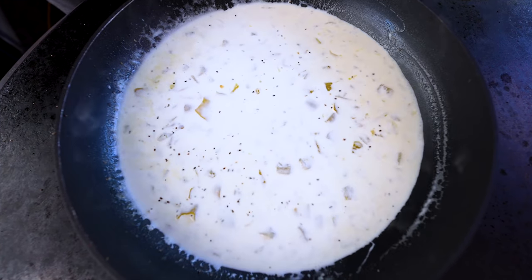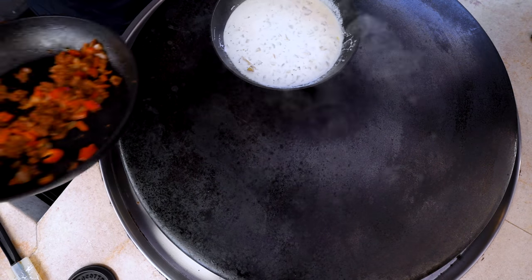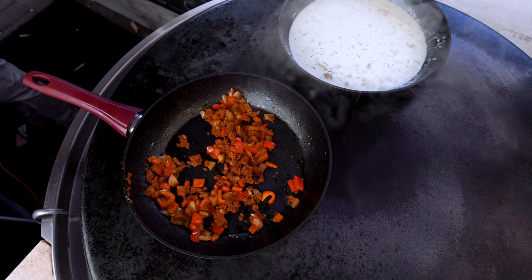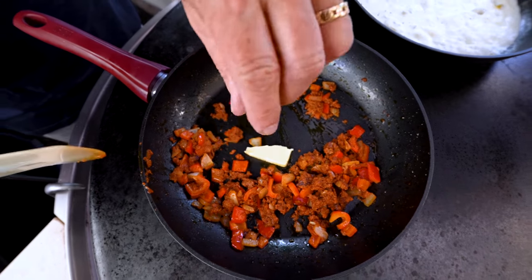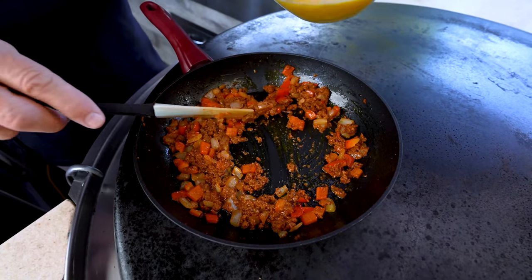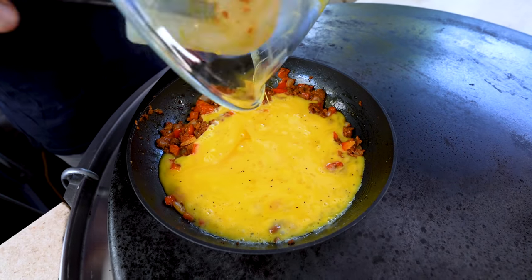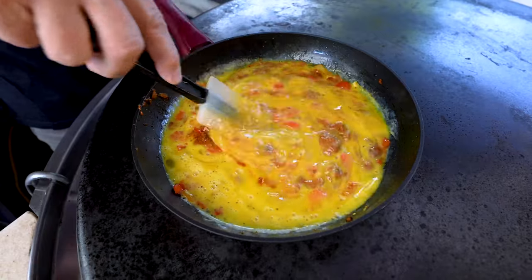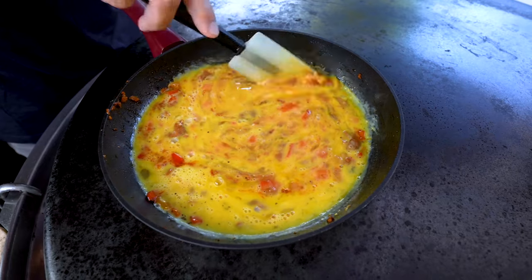Now we can actually get the egg part going with the enchiladas. We'll slide the cream over, bring back the pan with the chorizo and the onions and the peppers. We're going to add a little butter to this, because we don't want the eggs to stick once they go in. And when the butter's melted, we add the eggs.